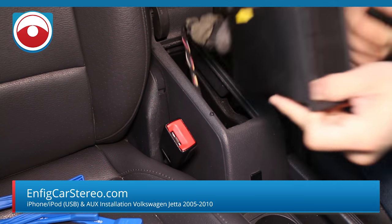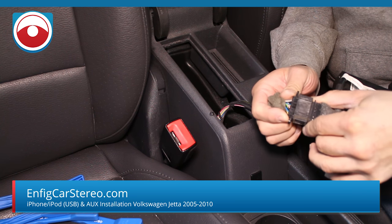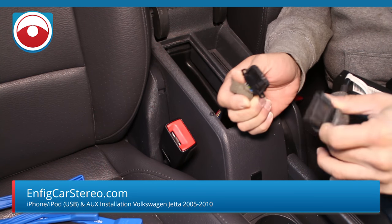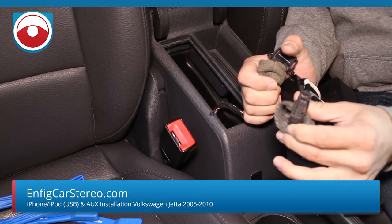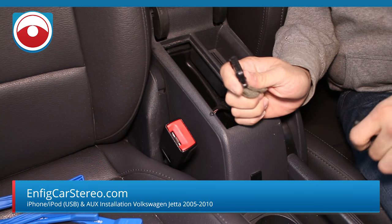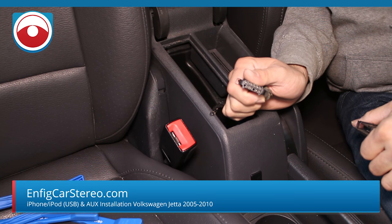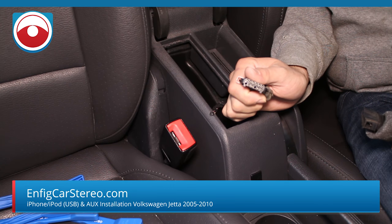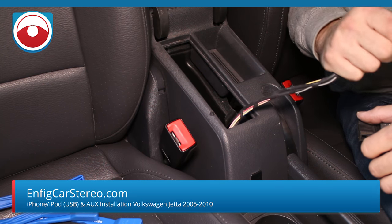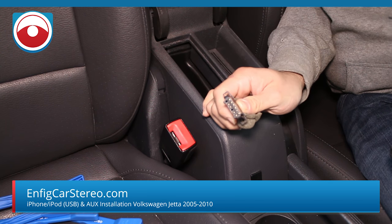Once it comes right out, just wiggle it out. That's the factory connector, and this is the connection that our adapter will also have. When you connect here, you do not need a satellite bypass if you're using factory satellite. When you connect in the back of the radio, if you're using the satellite, you will require the splitter.